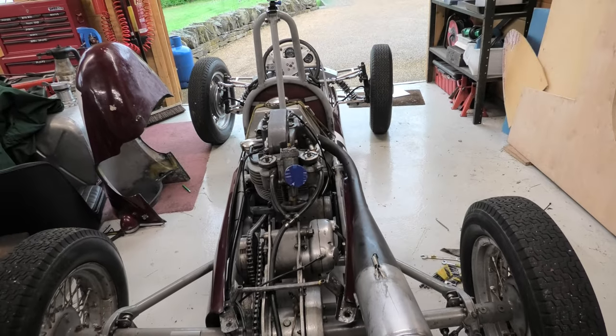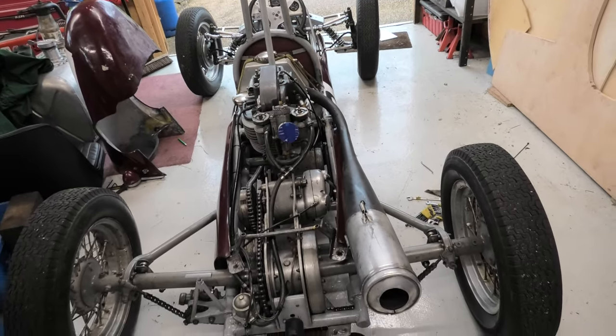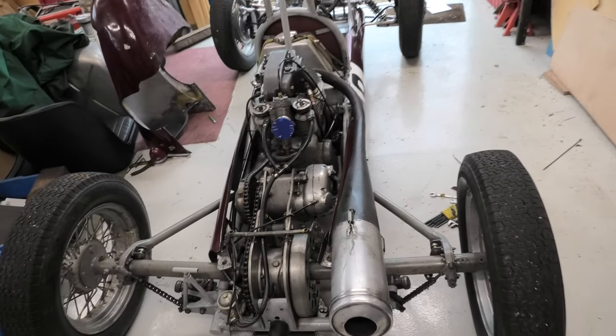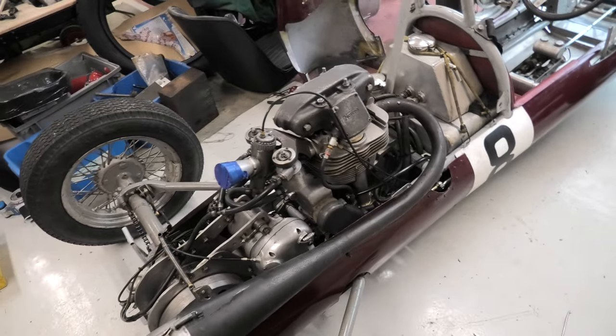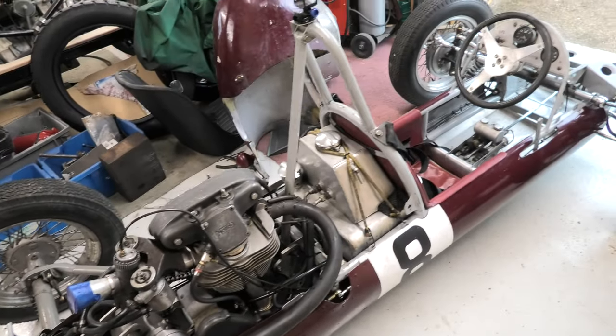Dell Auto Carb, running on Methanol, Castrol R, about 12 to 1 compression ratio. We're just prepping it for Shelsley, which is the first official event.